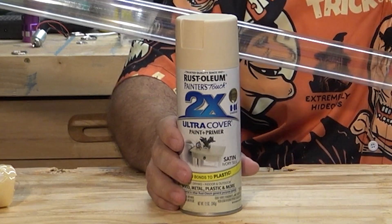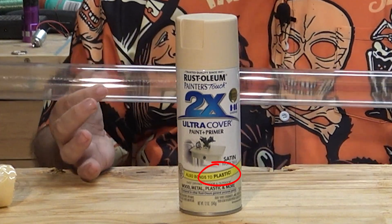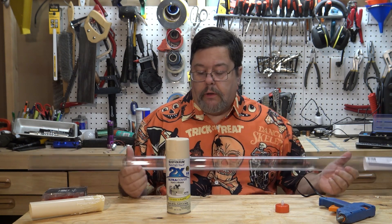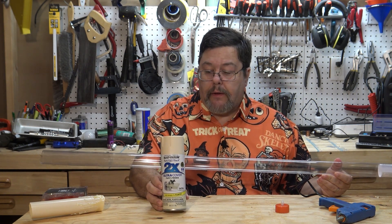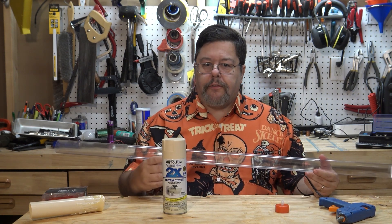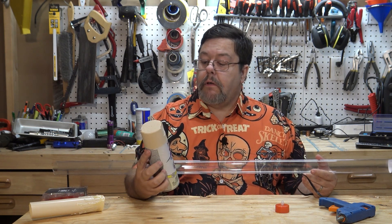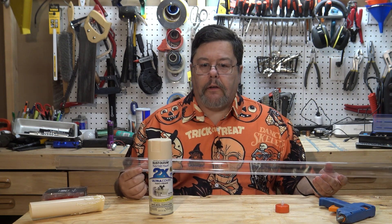You'll also need some spray paint. Use a good quality spray paint that is meant to stick to plastic. Some people will tell you that you need to rough up the plastic with sandpaper so that the paint will stick — I haven't had to do that, but if you have a paint specifically meant to bond to plastic, that should work well. I tend to use a lighter color, like this sort of cream color.